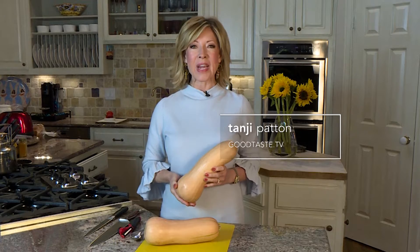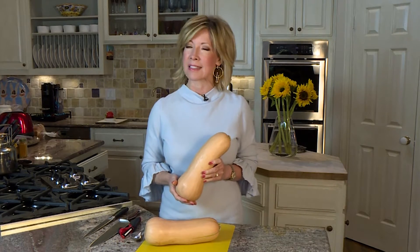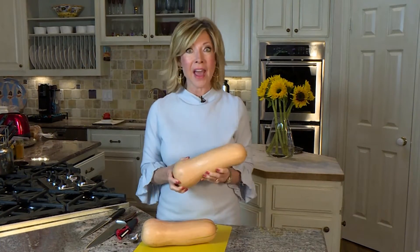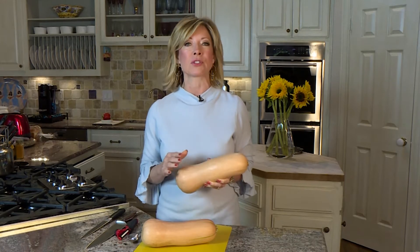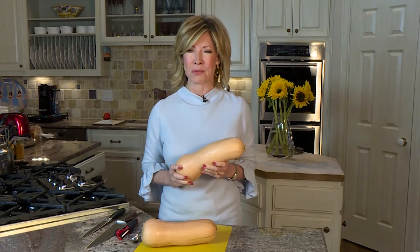Hi everyone, welcome to Good Taste. We have some awesome butternut squash recipes on the site for you today — delicious stuff. But butternut squash can be challenging to work with: it's huge, it's heavy, and it can be difficult to peel and difficult to cut. I've got a couple of quick, easy tips that'll make it so much easier. You'll want to go to this vegetable more and more — it's so good for you.